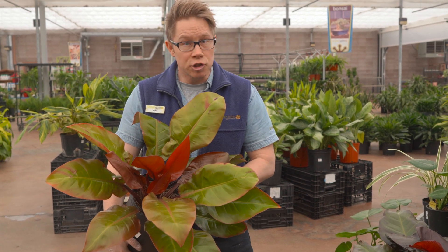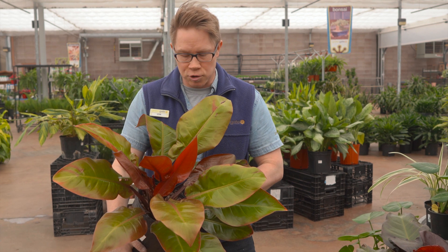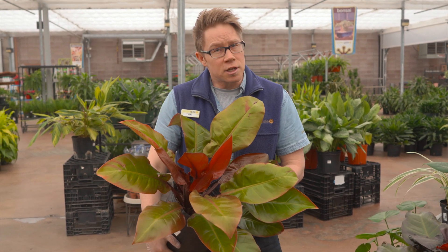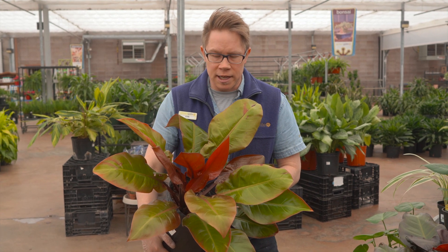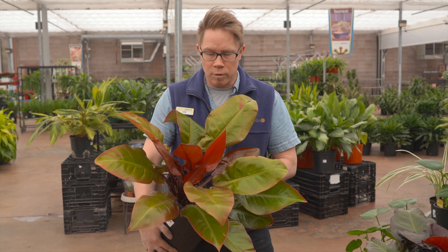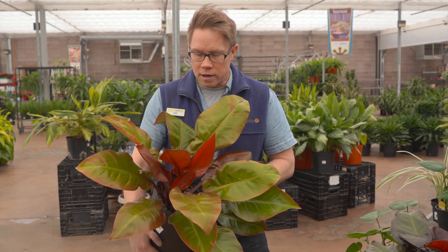It does like to go a little dry in between waterings. The top inch of the pot should go dry in between each watering. Fertilize on a regular basis during the highest light time of year, which is March through to September, with a regular indoor houseplant fertilizer.